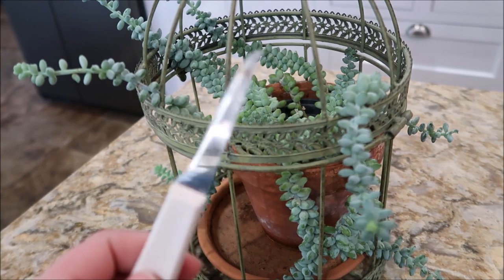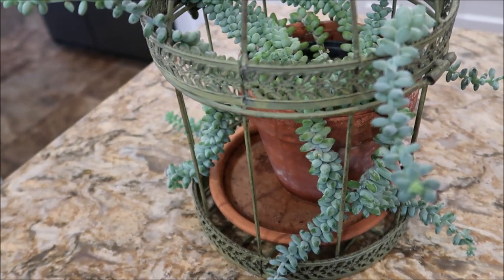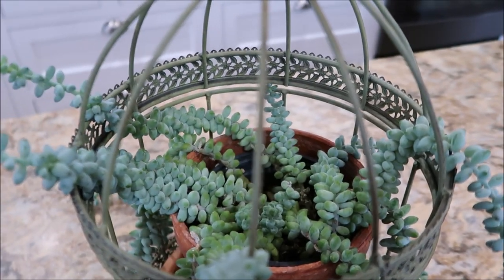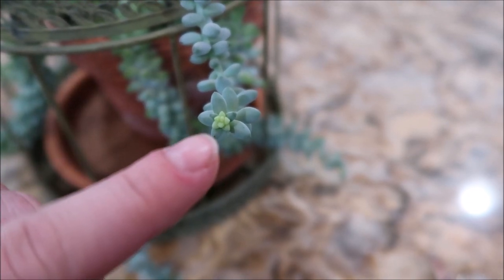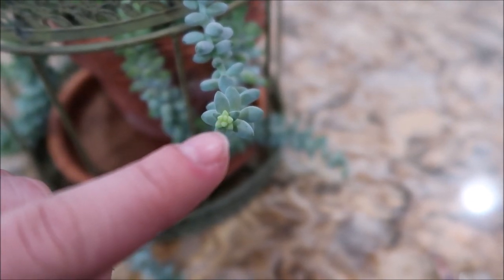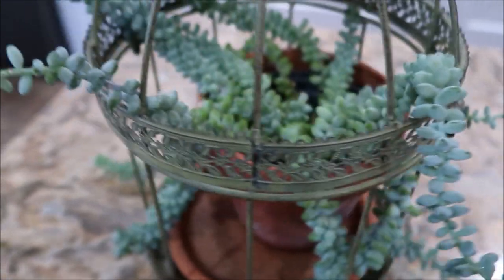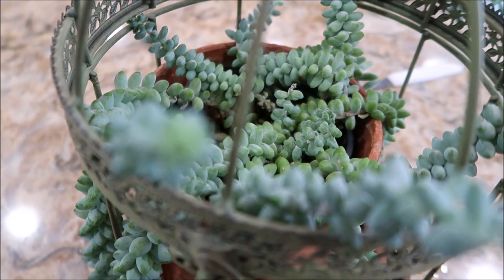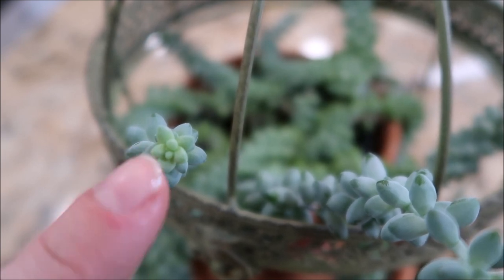All you'll need is a sharp knife. It doesn't necessarily have to be sanitized or anything, just make it clean — you don't want it to be super dirty when you're cutting. Here you can really see the new growth: the old growth is this blue color and all the new growth is that little bit of green. Really cute, really precious — this plant is really fun.